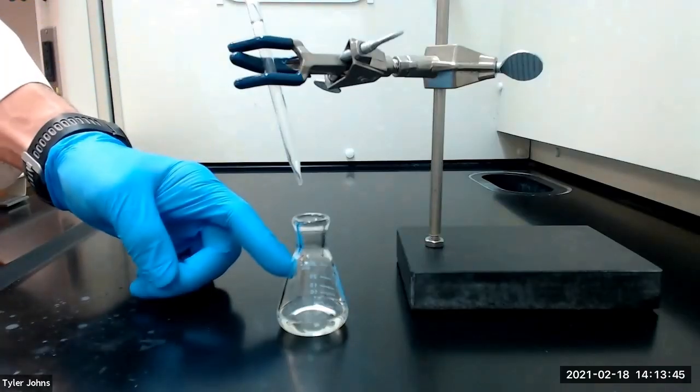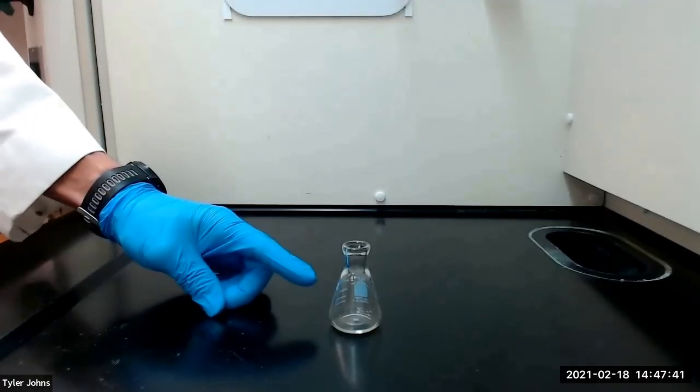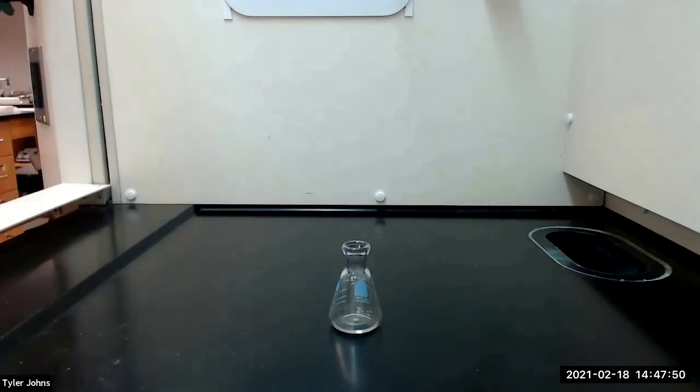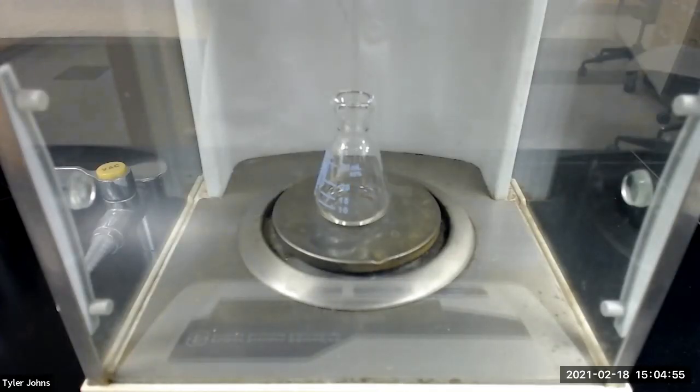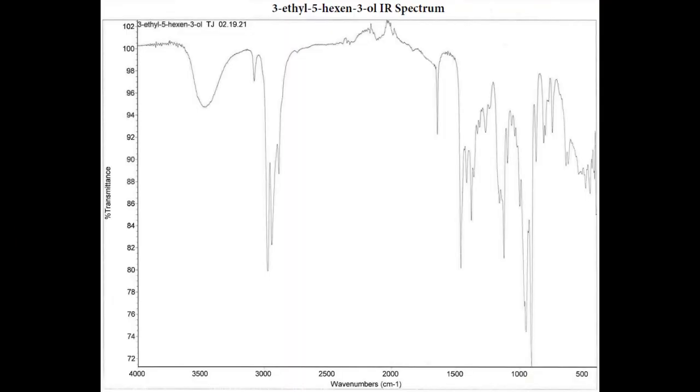We will next evaporate the ether from the flask using a gentle stream of air. After completely evaporating off the diethyl ether, we next need to determine the mass of the pre-weighed 25 milliliter Erlenmeyer flask plus the product. The mass of the pre-weighed 25 milliliter Erlenmeyer flask plus the product is 27.5556 grams. Students, you can now determine the percent yield and analyze the IR spectrum of our product.